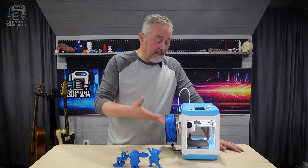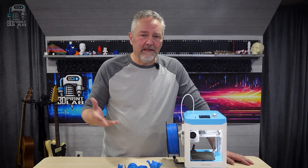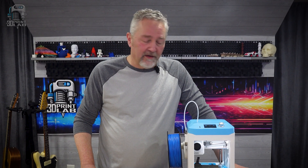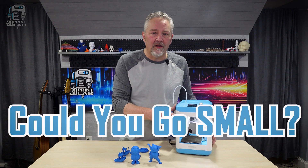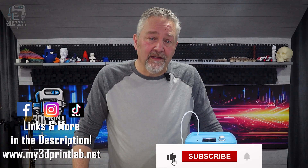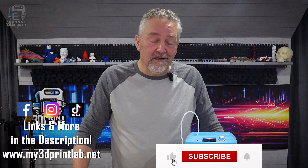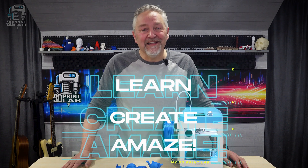I'd like to say I would keep using the M1 for little prints, but unfortunately it's already been claimed by my wife for her schoolroom library. I wonder who's going to get called for tech support. Could you see yourself getting something this small like the M1 Mini? I think this could really be an awesome first 3D printer for anyone at any age. Let me know what you think in the comments, check out my other videos to learn more about 3D printing, and let's continue to have fun printing all the small stuff as we learn, create, and amaze.